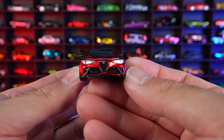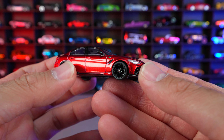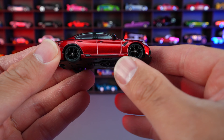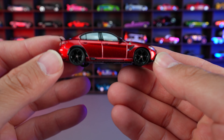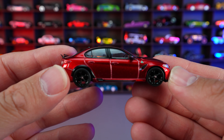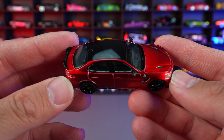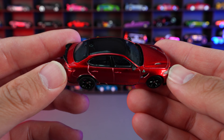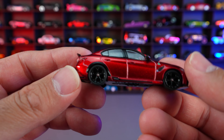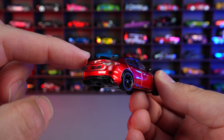Look at that front grill on this one. And then we've got even the nice little lip spoiler on there, the front lip. We've got the blacked out wheels on here. And this red looks so good — it looks like a candy apple red. It's a little bit darker than what the picture on the box looks like, but I actually like it a lot better. We do have the blacked out roof on there and even the blacked out lip spoiler.